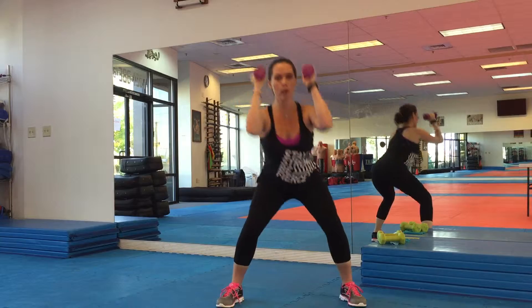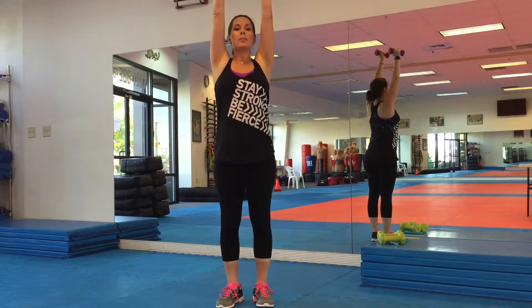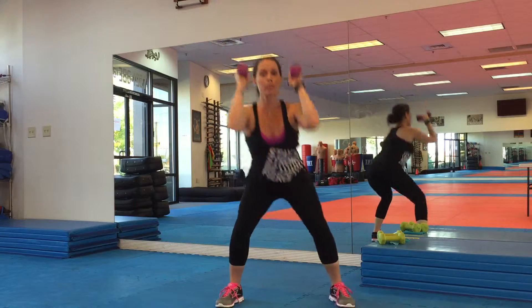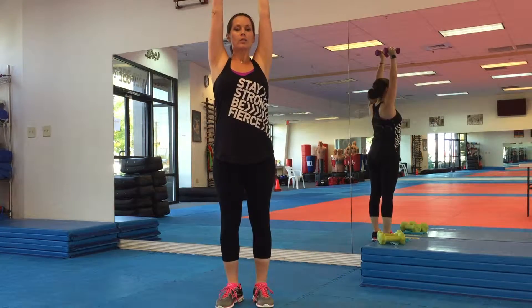Your feet are shoulder width apart. We're going to start with the weights up nice and high. We're going to squat down, press up and repeat — down and up. Make sure you sit your booty back and not squat forward, and that your knees don't pass your toes.